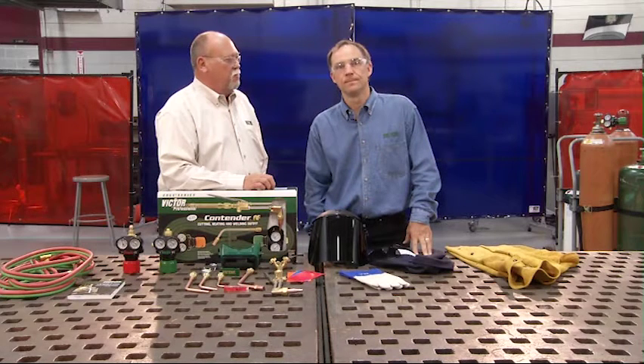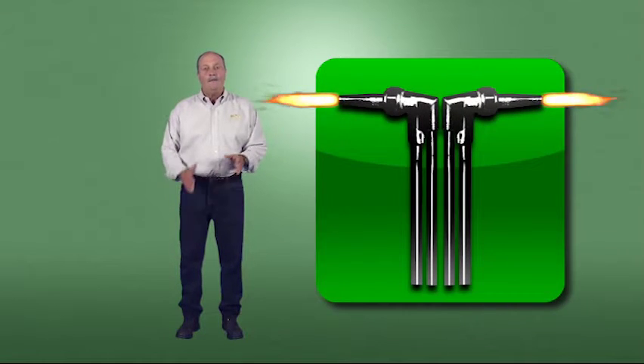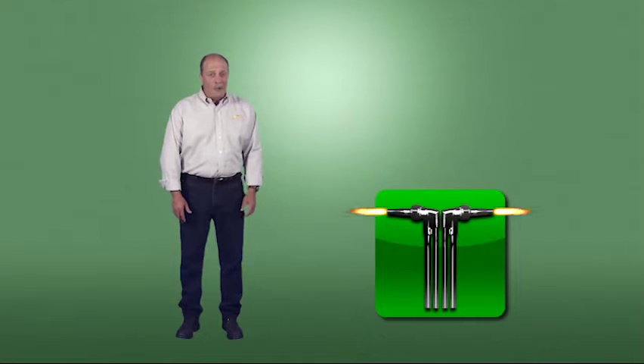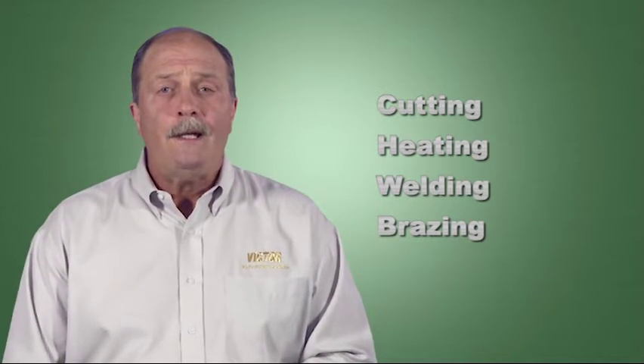Victor has gathered additional material to support this video. When you see this torch tip icon, look for additional training material on this DVD as well as in your training kit. The four most common oxyfuel processes are cutting, heating, welding, and brazing. The technology fundamentals and safety principles apply equally to each of these processes.